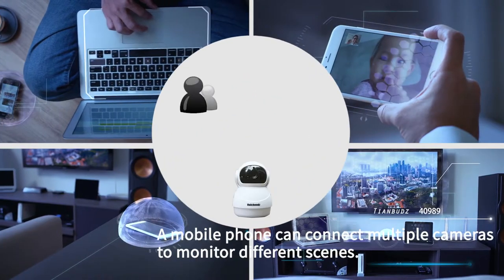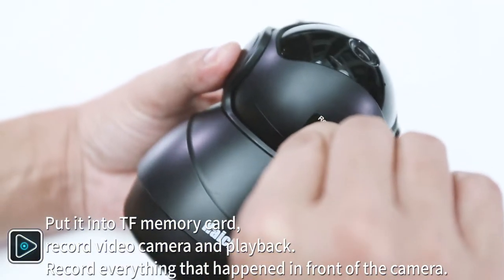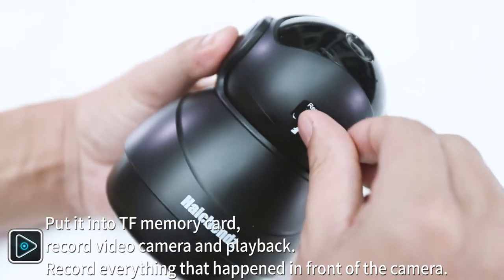A single mobile phone can connect to multiple cameras to monitor different scenes. Insert a TF memory card to record video from the camera and play it back.